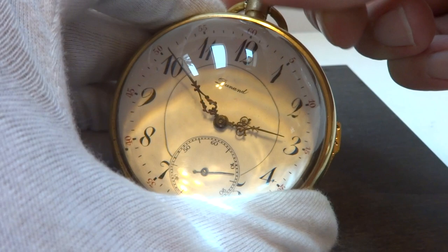So in summary, an antique quarter repeating glass ball clock that is just great to look at and it sounds pretty too. Take care.